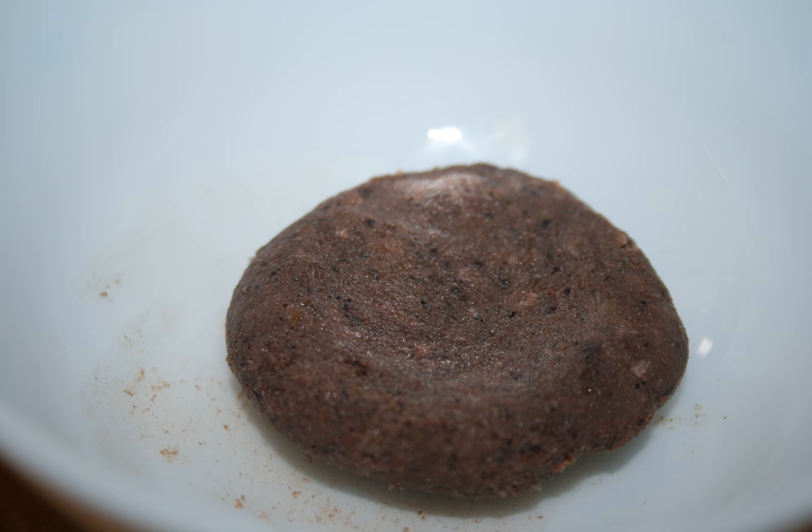Sometimes in less affluent families, ngapi yay forms the main dish and also the main source of protein. Ngapi thoak (ngapi salad): a salad made with ngapi diluted in lime or lemon juice and mixed with chopped onions and chili.